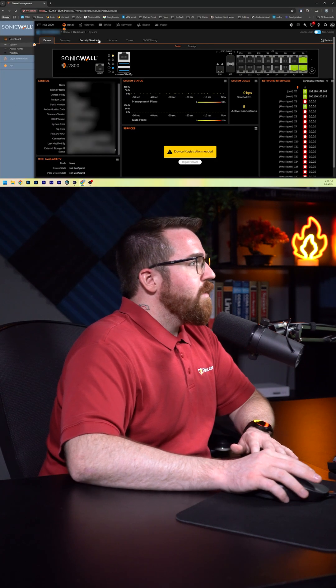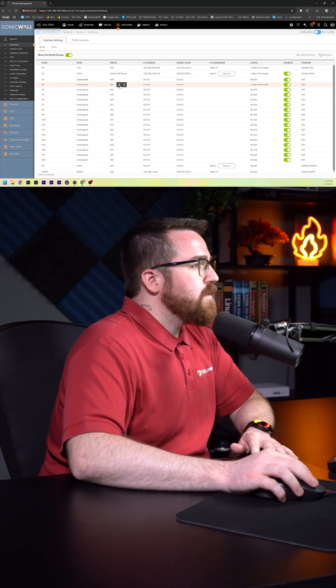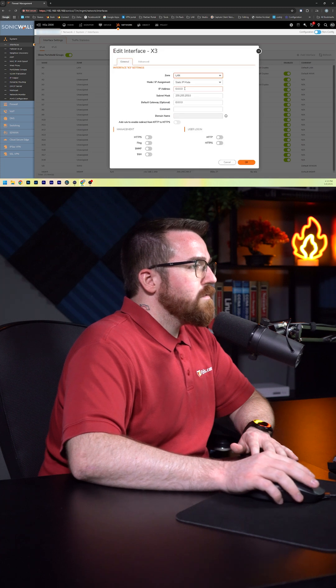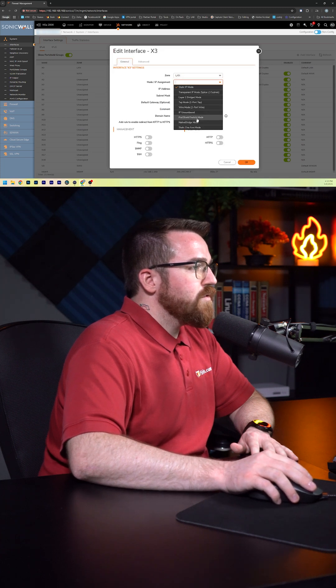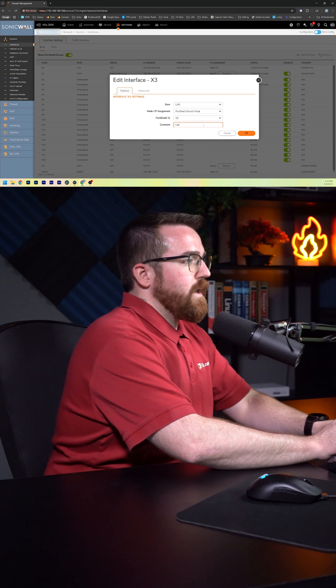Logging into our Gen 8 firewall, all you want to do is go to Network. Here on X3, we have a device connected, so let's edit this. Set this to LAN, and we're going to set this to PortShield switch mode. The host interface is going to be X0, our LAN. And we'll call this our laptop.